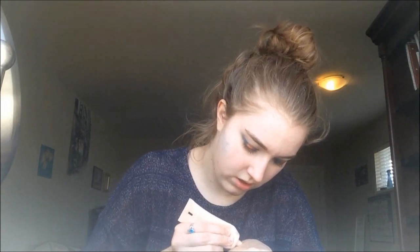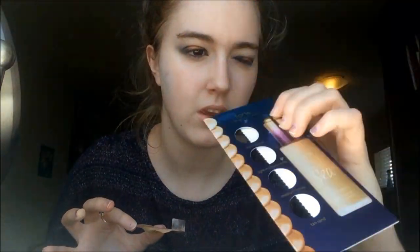Next I'm taking my Becca Shimmering Skin Perfector Liquid in the shade Moonstone, taking some on the back of my hand and using my damp Beauty Blender, and putting that on my cheekbones to give more of a subtle highlight underneath my foundation, and also on the other high points of my face — my forehead, my nose, and my chin. This is where I remembered I had forgotten to put lip balm on, so I'm taking my Jouer Lip Enhancer to moisturize my lips. Then I'm taking a sample of the Tarte Rainforest of the Sea water-based foundation.